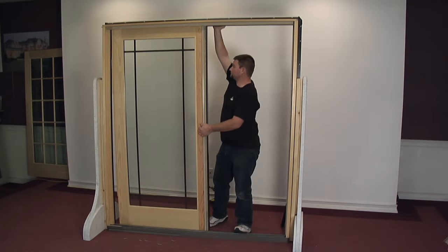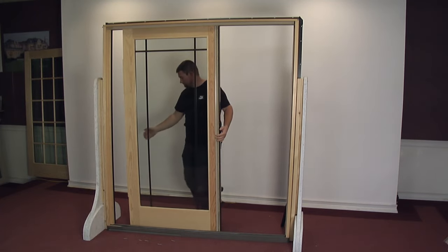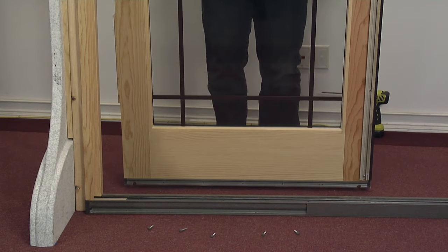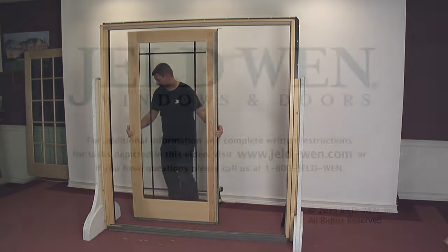Finally, slide the panel away from the jamb. Remove by lifting the panel and swinging the bottom out to the interior. To reinstall the panel, perform the removal steps in the reverse order.